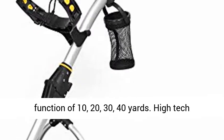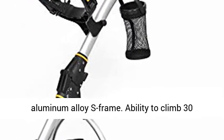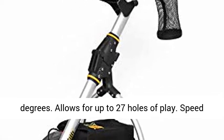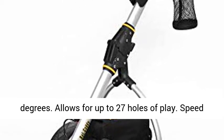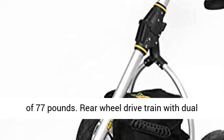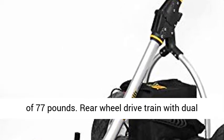High-tech aluminum alloy S-frame. Ability to climb 30 degrees. Allows for up to 27 holes of play. Speed goes up to 5.4 mph. Maximum carry load of 77 pounds. Rear-wheel drive train with dual independent transmission.